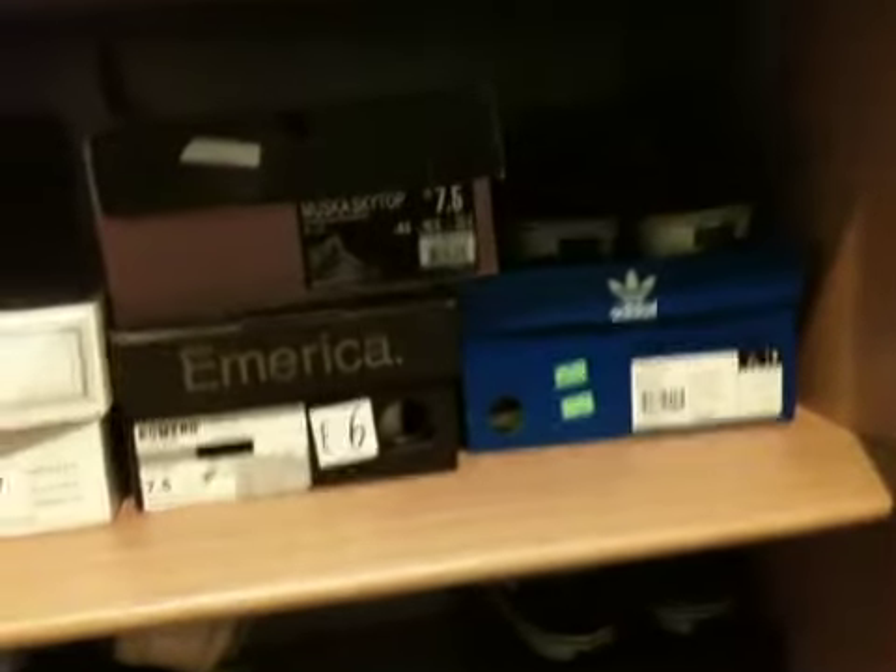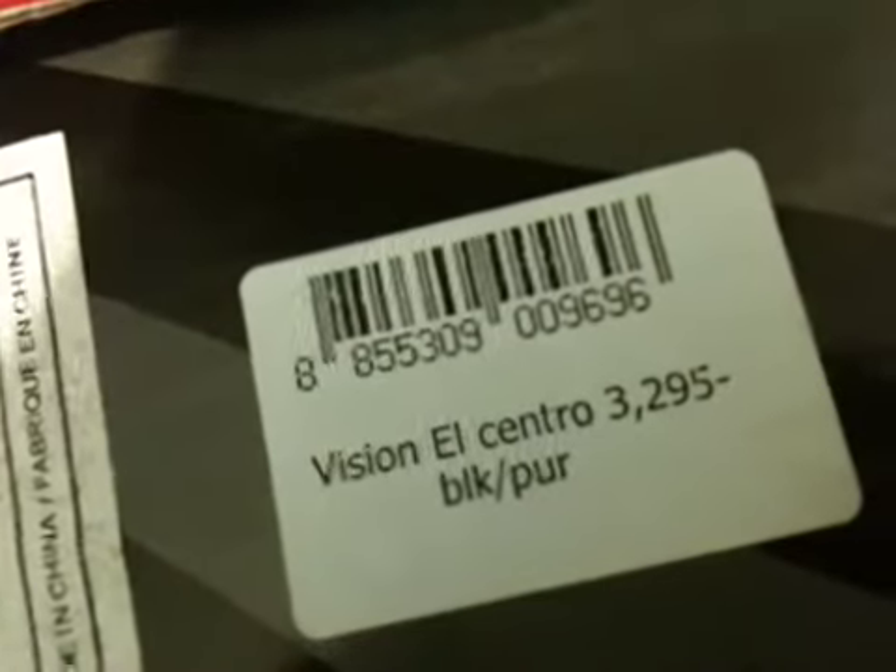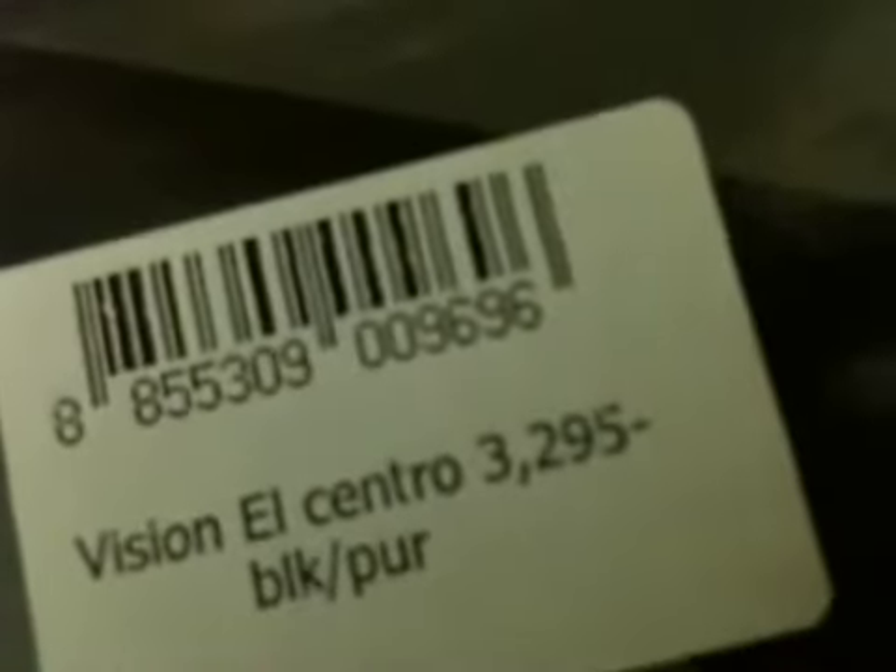These are called the L Centro Vans, size 8. It's kind of big but I still rock it — I usually wear 7.5s. The Adidas is 8, the Vans up there is 8. The colorway is black and purple, and I got it from Thailand. It cost 3,295 baht.